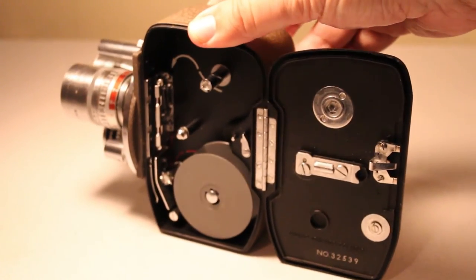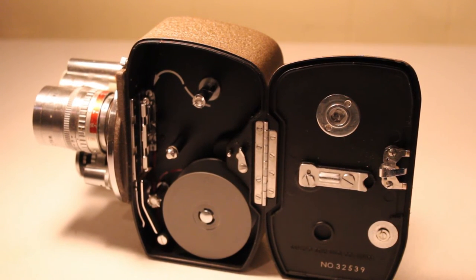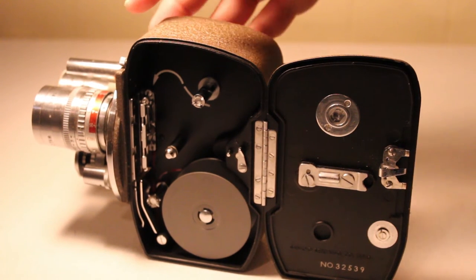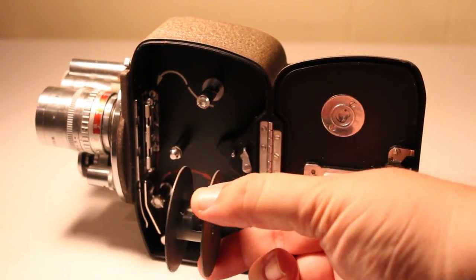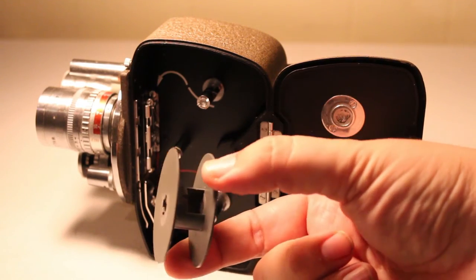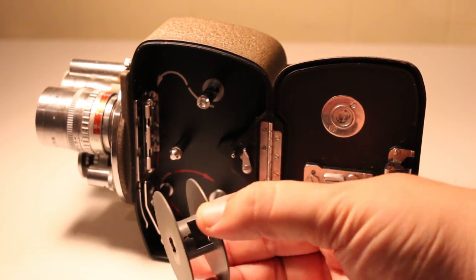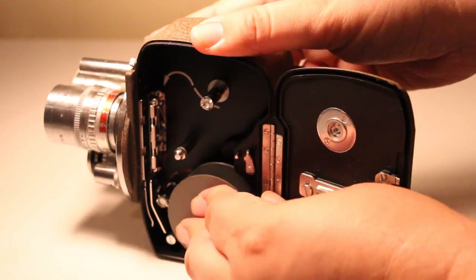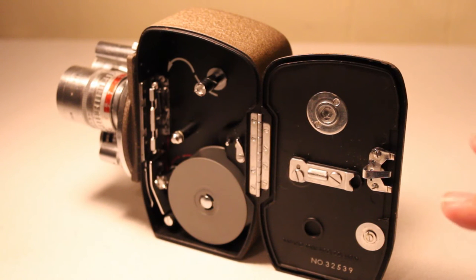The interesting thing about this camera is it didn't run on Super 8 or regular 8 — it ran on a film called Double 8. The spool is there, and as you can see it's a small spool, but it's actually 16 millimeters wide. The film you put in was 16mm but it was double-perforated. What was really interesting about Double 8 is you would shoot one side of the film, then flip it over and shoot the opposite side, which gave you two 8mm lengths from a 16mm spool.